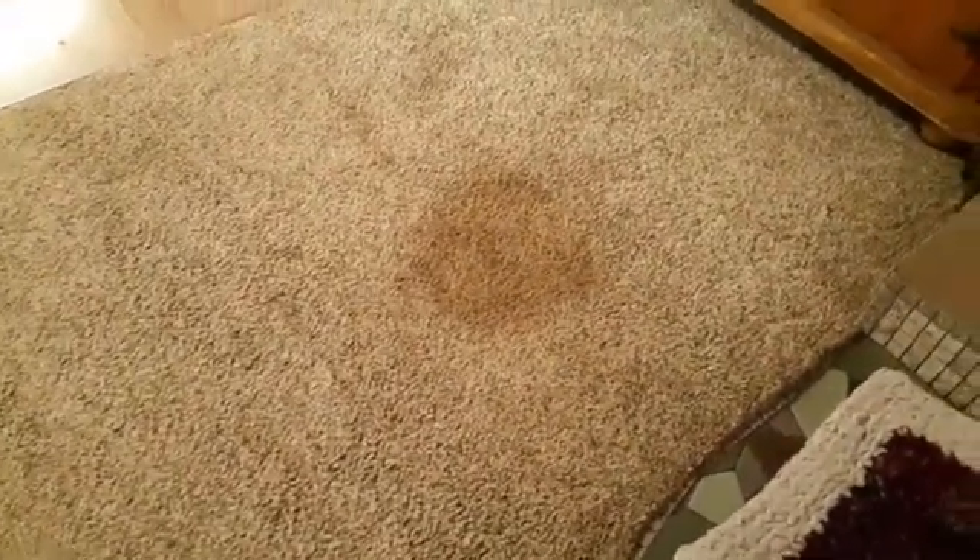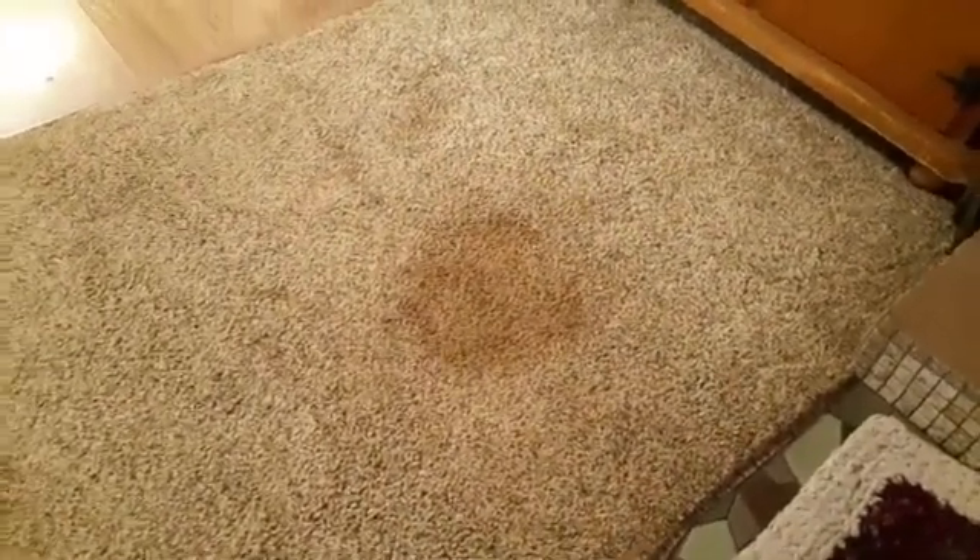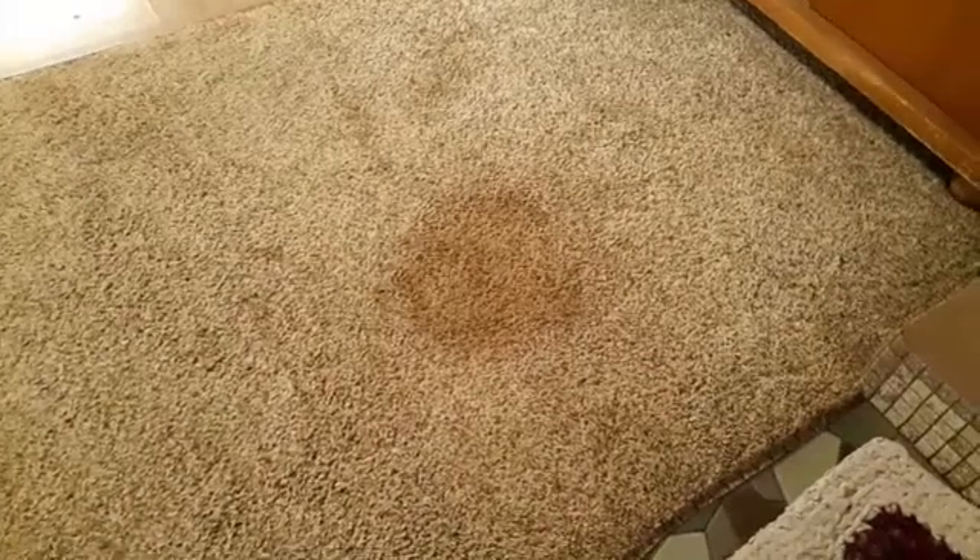Good morning, guys. So we've got this stain and I don't know what the heck it is. I have no clue what it is. Could be a spill from anything. I don't know. It's not our dog. I just don't know what this is.